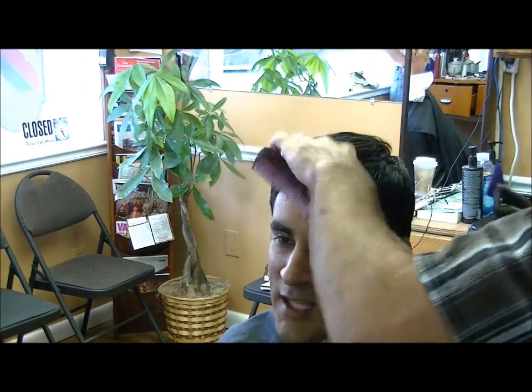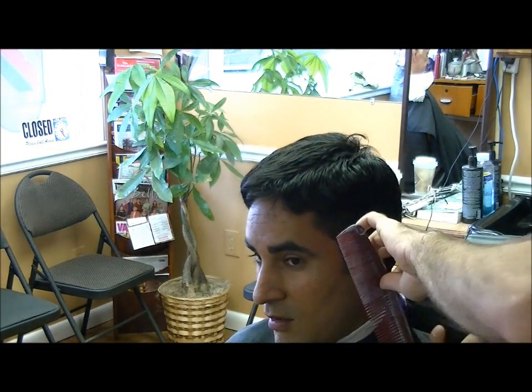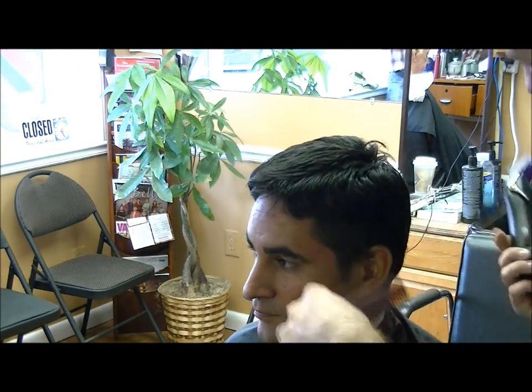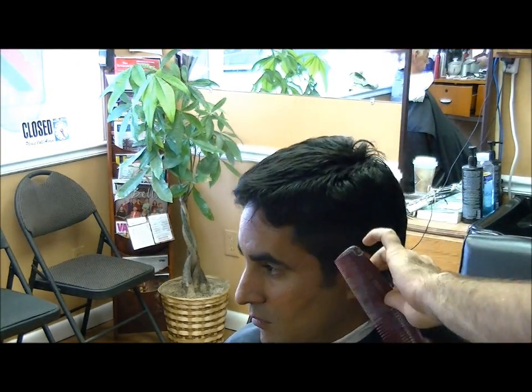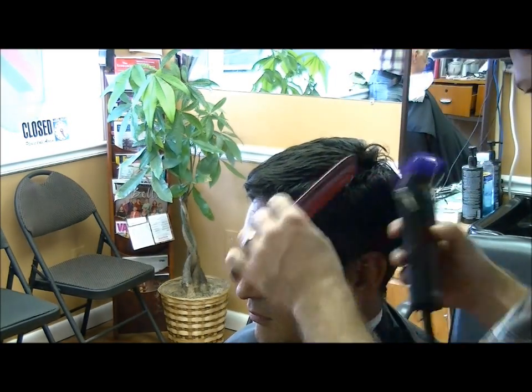This will be a basic haircut using a combination of scissors and clippers. I'm just going to take a number three and go around the back and sides of the head, creating a line that's even all the way around. Use your mirror to make sure it's even. As you go around the ears, bend the ears down so you don't scratch the back with the clipper.